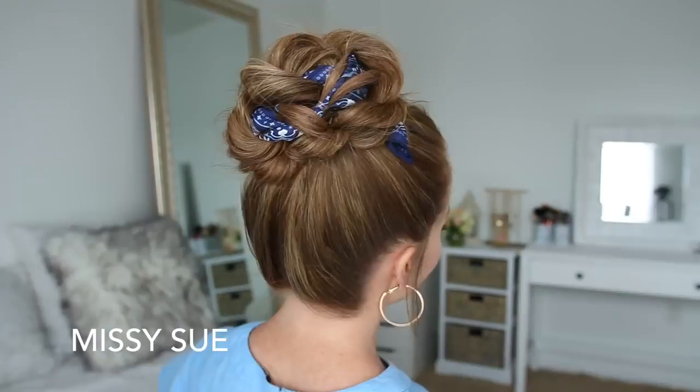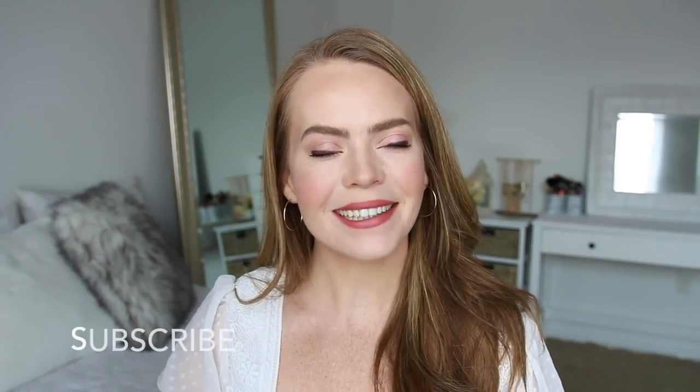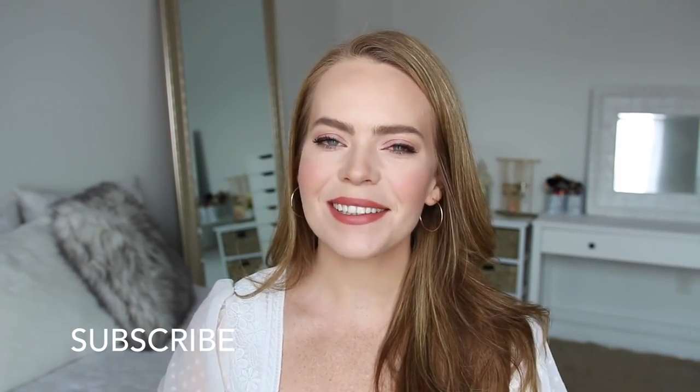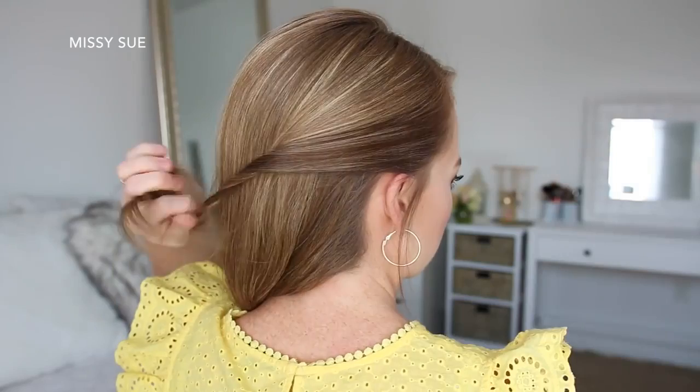Hey guys, it's Missy, welcome back. Today's video is a bunch of different hairstyles using a hair scarf. This was a requested video for back to school, so I really hope you enjoy today's tutorial. If you're new to my channel, be sure to subscribe down below and let's get started.